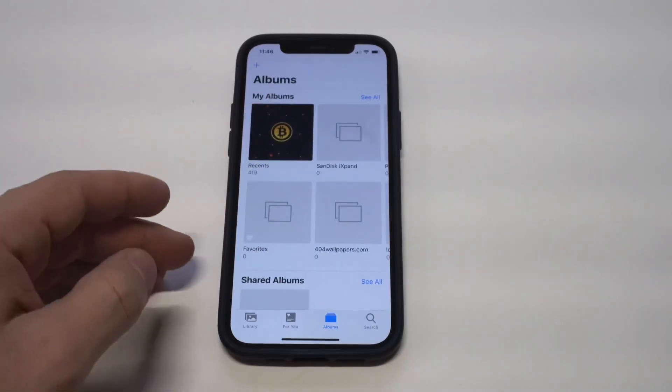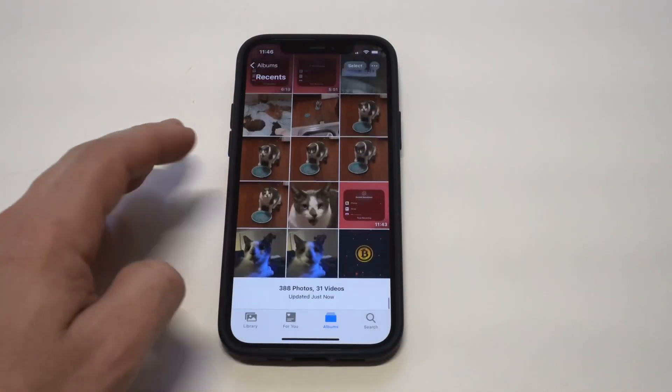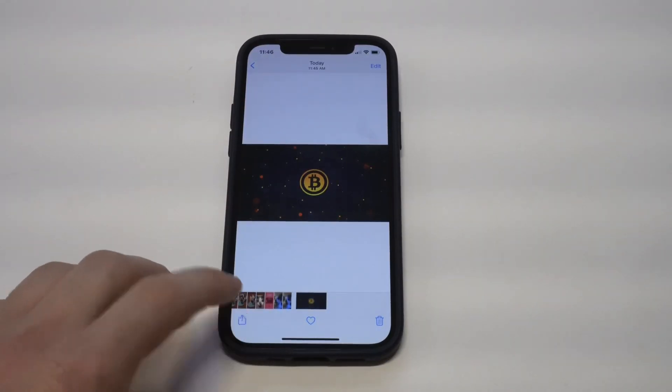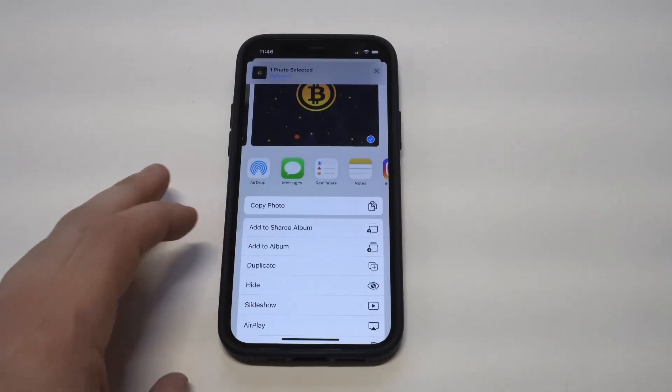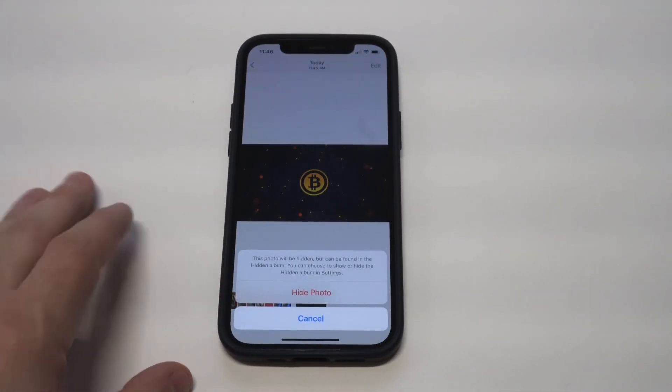You just want to go into whatever album you're looking at and click on that particular photo you want to hide. When you do that, you want to click the share icon, and you're going to see an option if you scroll down a little bit that says Hide. That's all you've got to do to hide any photo or picture on your iPhone.